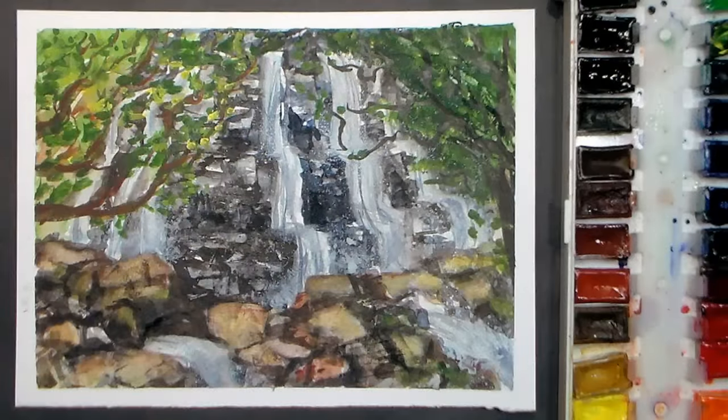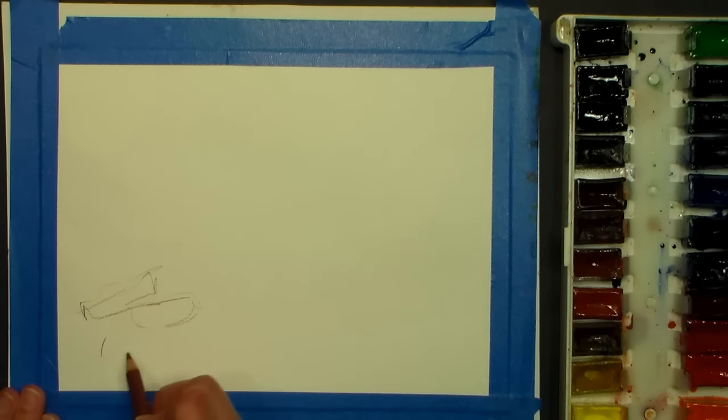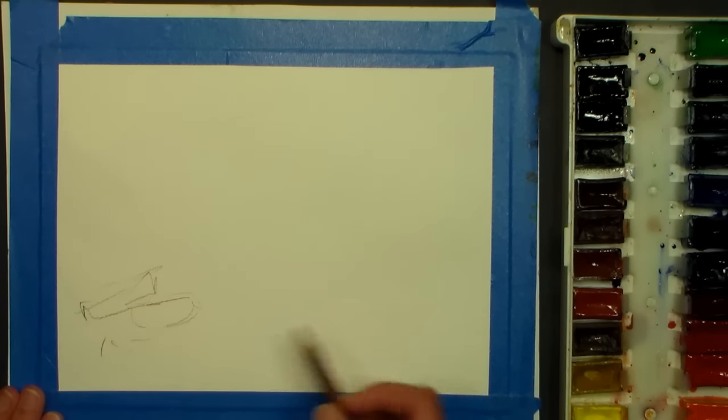Hi there, Lindsay here the Frugal Crafter with a request today. I'm going to do a painting of a waterfall. I actually started this painting earlier and wasn't very happy with it, so I flipped the paper over and I'm doing it again.